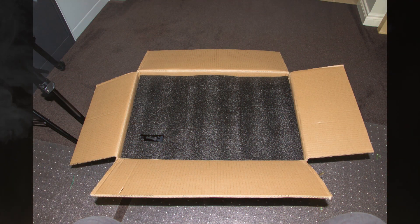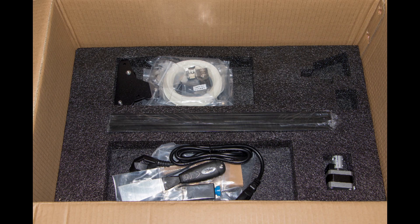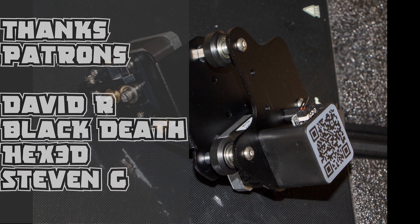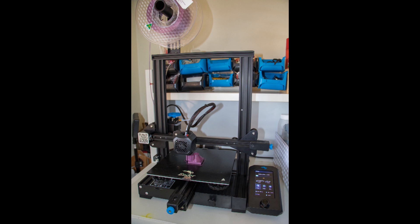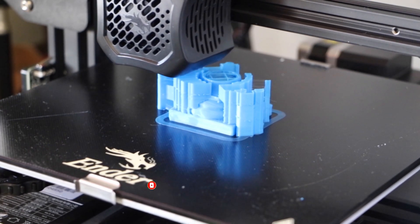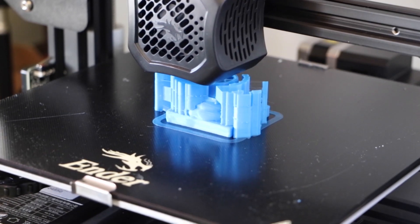We reviewed the original Ender 3 more than a couple of years ago now and it has just been discontinued. There are a few around if you look hard enough, but it's been replaced by the Ender 3 V2. It had a couple of tweaks along its life and then there was the Ender 3 Pro. The original Ender 3 has without doubt been the biggest selling entry level 3D printer in the last two years. If you check the forums, Facebook, and other websites, you'll find the biggest topic is Ender 3.